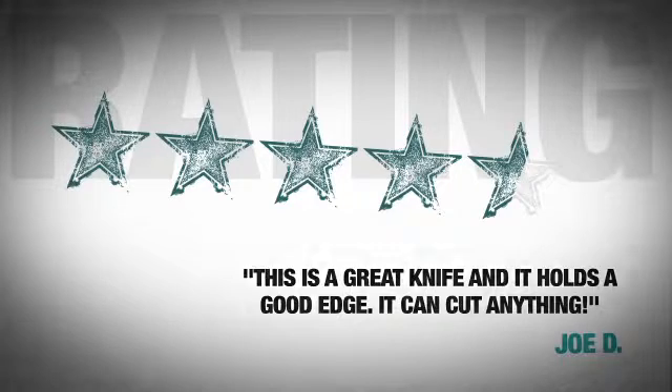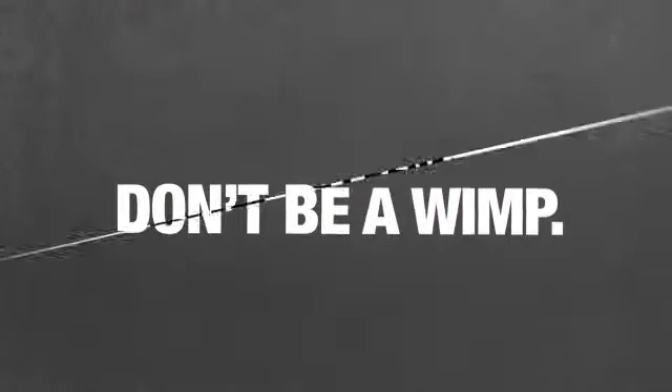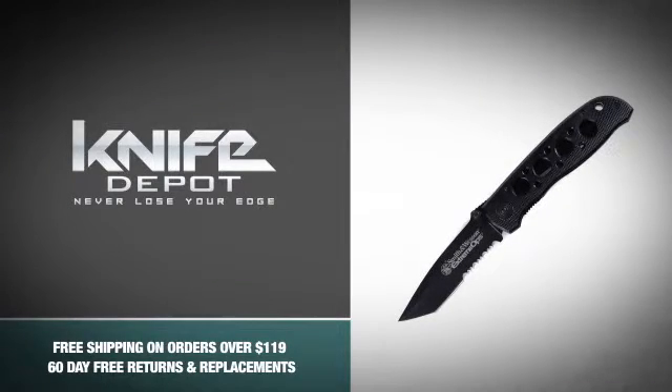Just ask the people who got this knife — they are so happy they won't shut up about it. So don't be a wimp and always be prepared for action with this fierce knife from Smith & Wesson. Snag one.